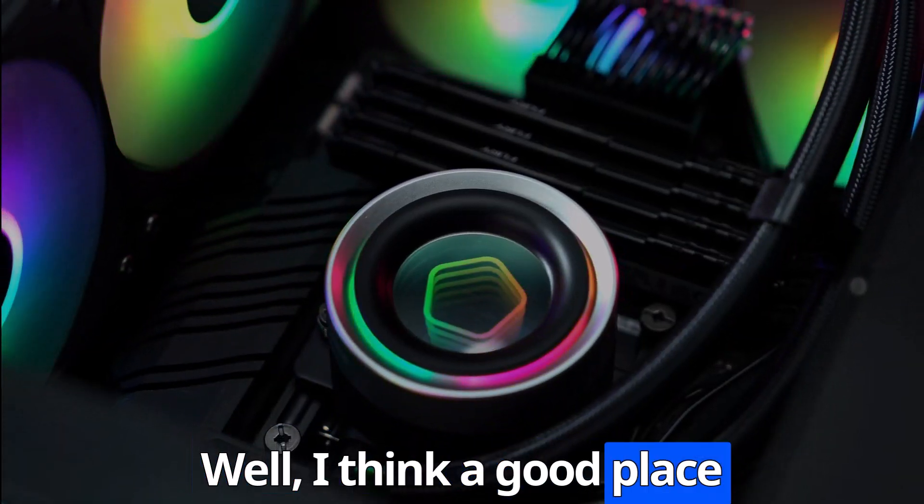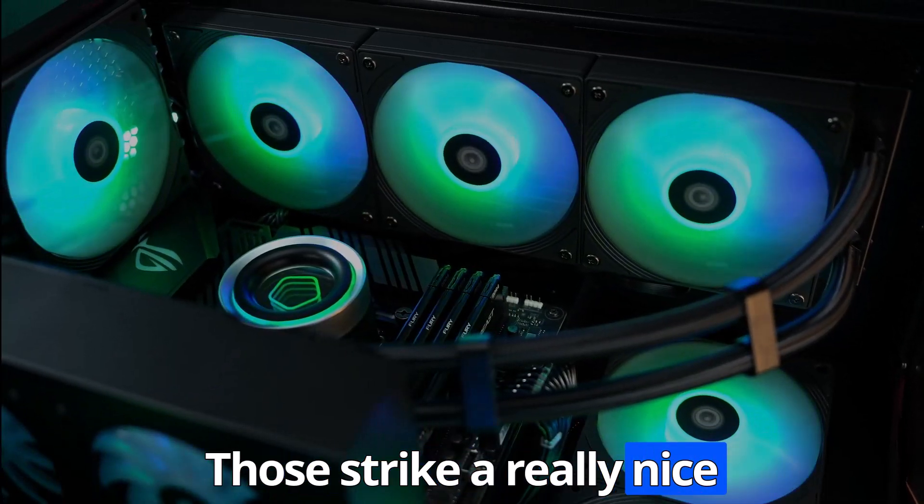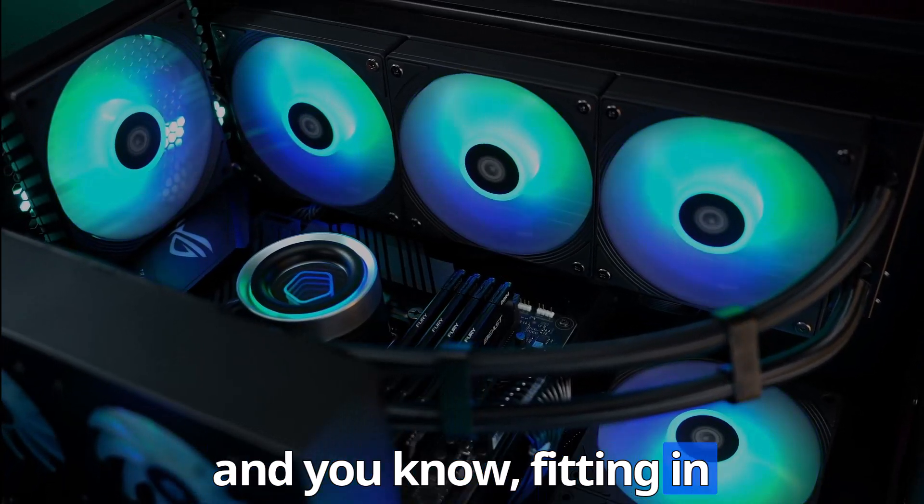A good place to start is with the 360mm AIOs. Those strike a really nice balance of performance and fitting in most cases.